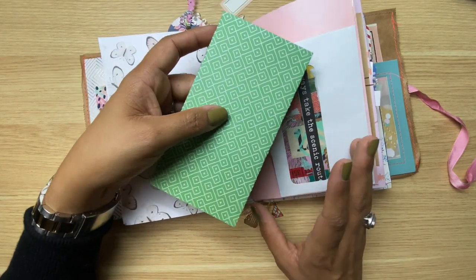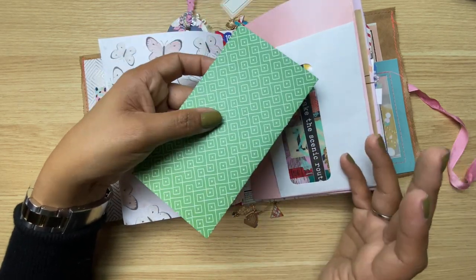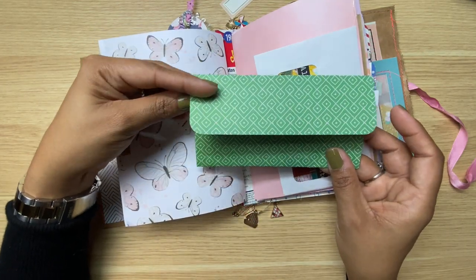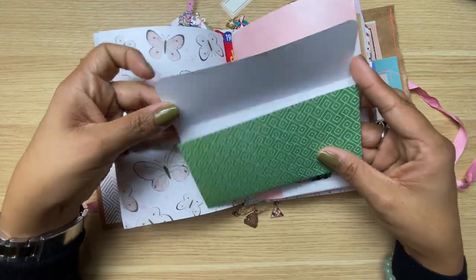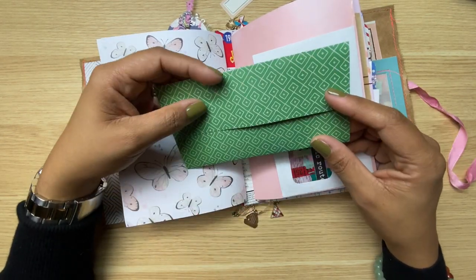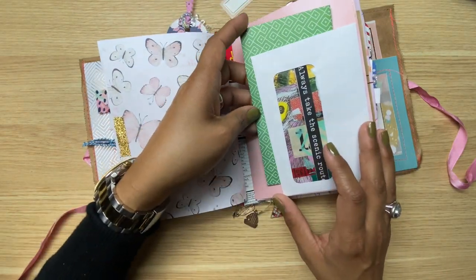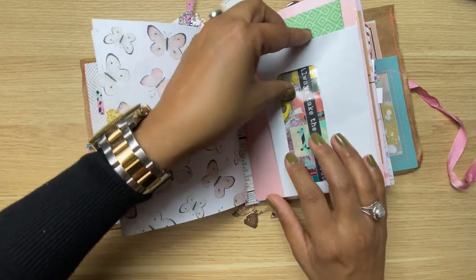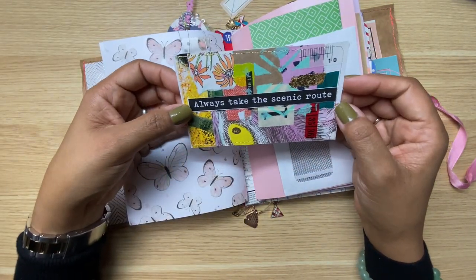That's not an idea I'm inventing — plenty of people do this in the junk journaling world, I'm just new to the game. This looks like an envelope but it's actually just a journaling spot — I rounded the corners to give it that envelope look. This idea I got from Natasha over at Treasure Books. If you like junk journaling, Natasha is definitely one to follow — these little drop-down envelope-looking things are very much an idea I got from her.